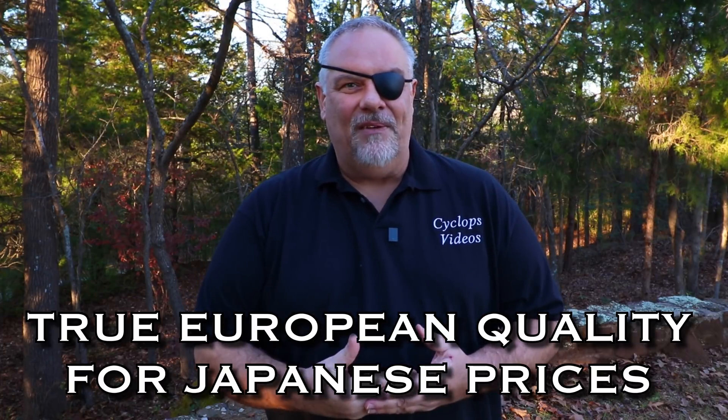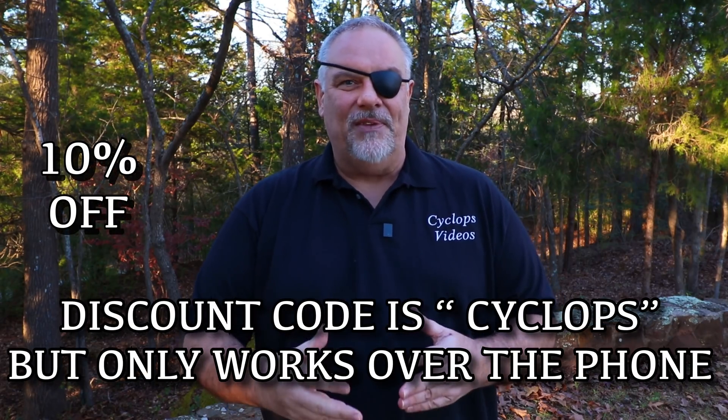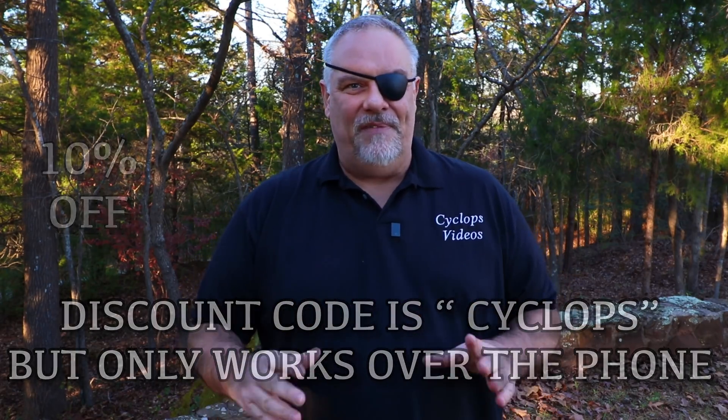And if you'll call Val on the phone, tell him that you saw this video on Cyclops Videos — he'll take a minimum of 10% off of this scope or any other Valdada purchase. Now this is not an affiliate link for me, I don't get anything out of it. This is something Val does to help the guys that watch my channel, and it allows me to let you guys know how much I appreciate that you tune in, that you subscribe, that you leave the comments and that you share my channel.